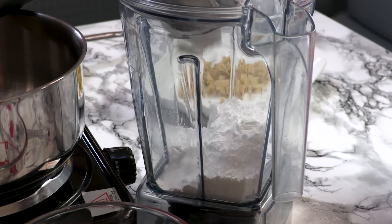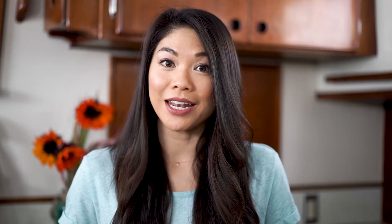First, add your powdered sugar, evaporated milk, and salt in a blender or food processor and pulse or blend until it's well combined. You don't want any lumps because the lumps will show up in your finished candy corn. You can also sift your ingredients together, but I think processing or blending is going to give you a smoother texture in the end.